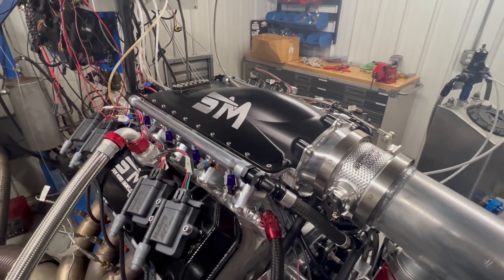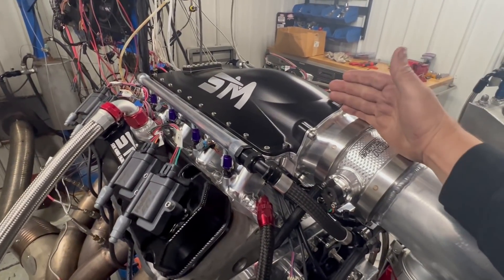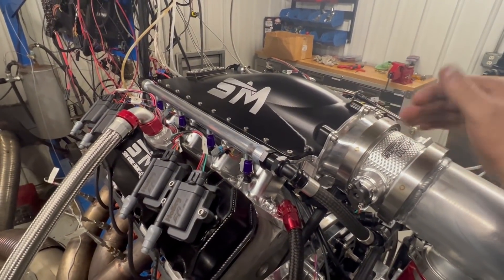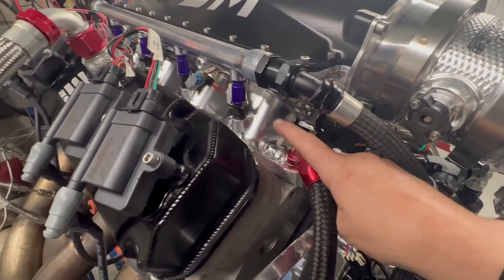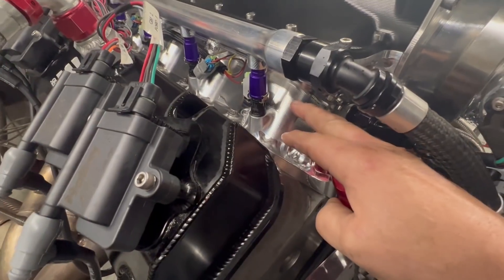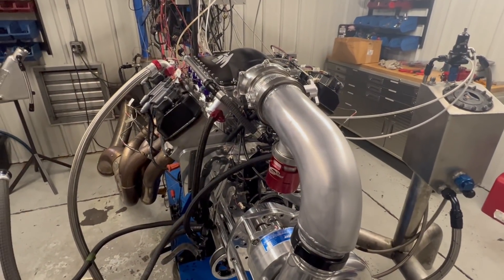Hey, here at Steve Morris Engines, I'm Steve. This is something we have been working on for a while, and in particular been working on this intake manifold for C-headed big block Ford. This is our new billet intake manifold with twin injector Injector Dynamics 2600s. The second set of injectors is down there right underneath the runner, and then up on top. This is on methanol, and so we've obviously raised the fuel pressure.